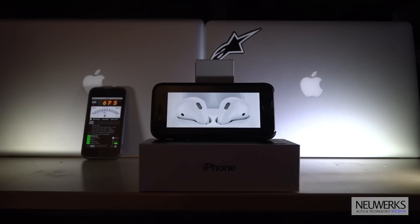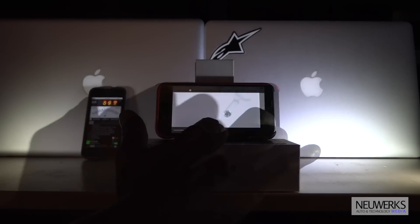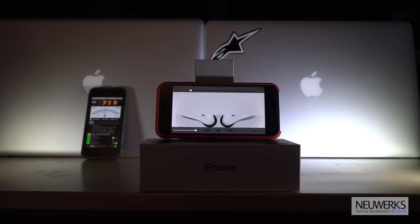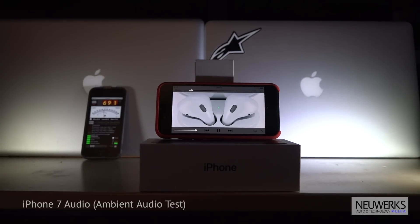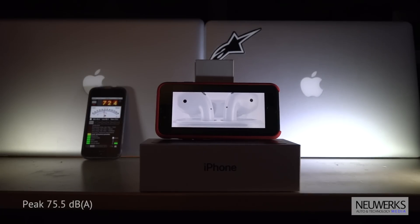We believe in a wireless future. A future where all of your devices intuitively connect.